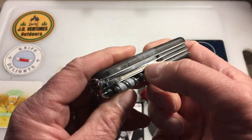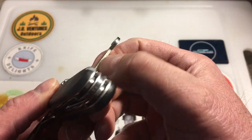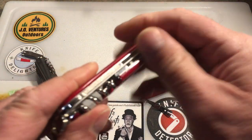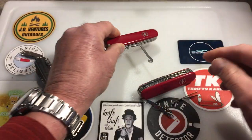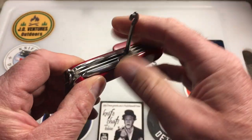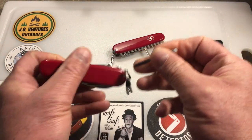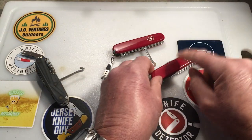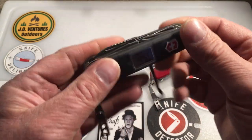Something unique to this model is that the all-purpose hook has the nail file on it — a really nice nail file. The Compact also has that, but other models like the Super Tinker do not have the nail file on the back of the hook. The Super Tinker is actually a new model for me — I just picked it up on eBay in excellent condition.